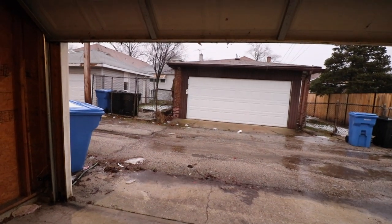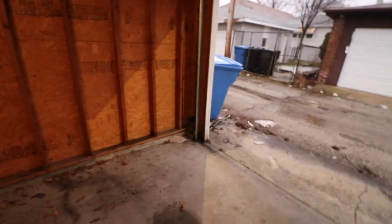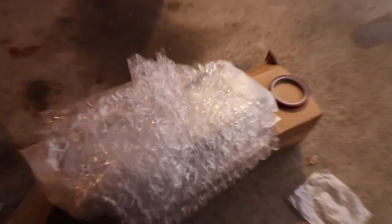All right everybody, we're here in the garage. It's not a blizzard but it is a rainy day here in Chicago. I already kind of got excited and opened up my package but I'm gonna go ahead and show y'all what we got here — what could it be?